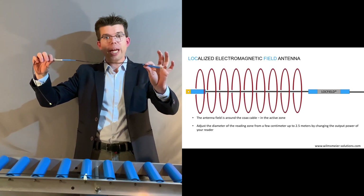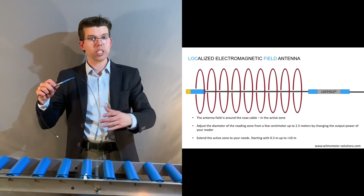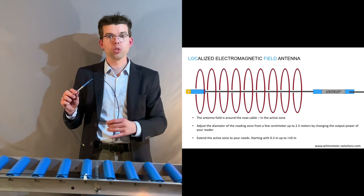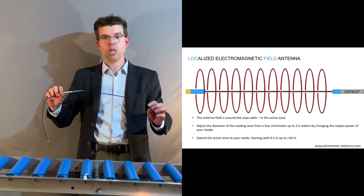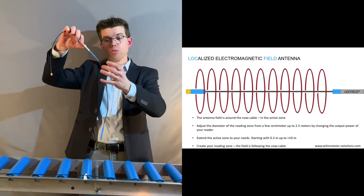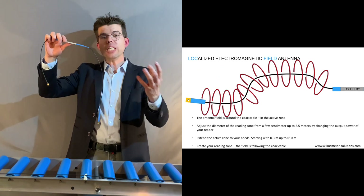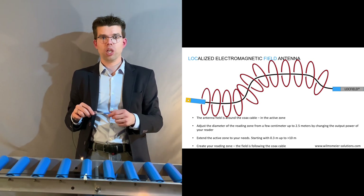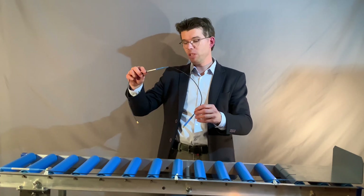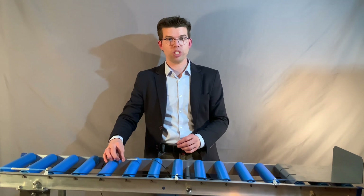In addition, you could extend the length of this antenna, as you could see, and even a couple of meters — even up to more than 10 meters — is possible. Because it's flexible and the reading zone follows the cable, you could really design your individual reading zone according to your needs. Even if you have a curve or something like this, the cable antenna makes it possible to design your individual reading area.